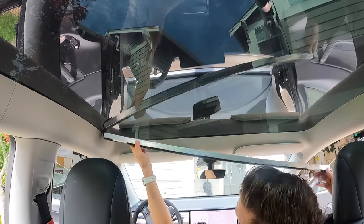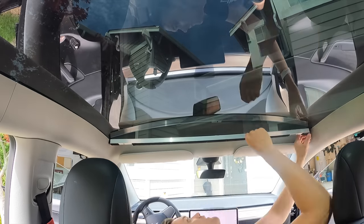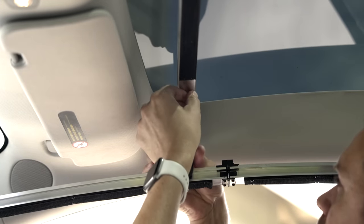Do the same thing for the front with the larger cross support. I had a lot less room in the front and it was a lot harder to get in there, but eventually I got it just with a little bit of pressure. Then remove the four screws you will use to connect the frame to these crossbars and put them somewhere you can reach them.